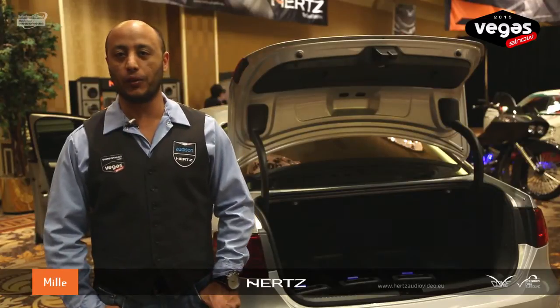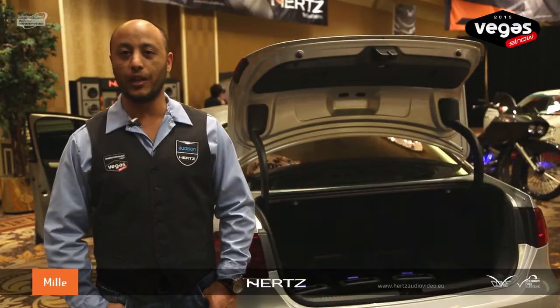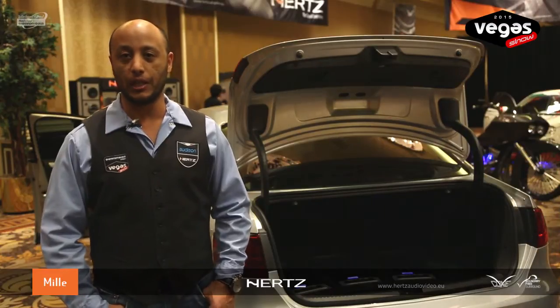Hi, my name is Yusuf Phillips. I'm an event coordinator for Electromedia USA, coming to you live from Vegas 2015. I'm here to explain to you what we have in our demo vehicle.